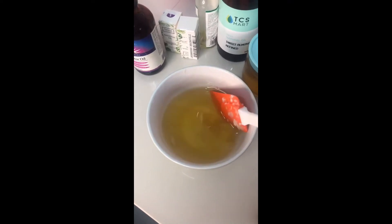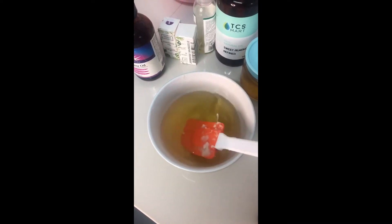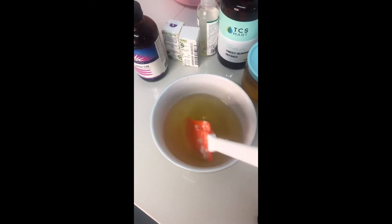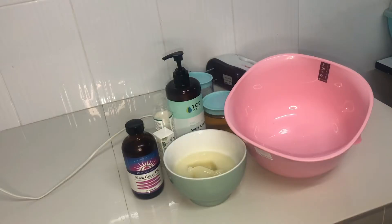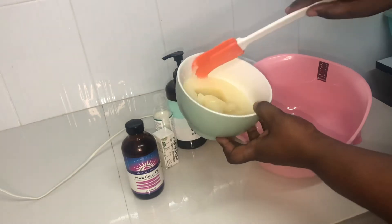Now I'm going to add in the different oils: the carrot oil, the sweet almond oil, castor oil, and avocado oil. We'll put this in the freezer for about 10 minutes for it to give us that solid consistency after all the oils have been added. We are back with the cooling from the freezer — see what we have now.